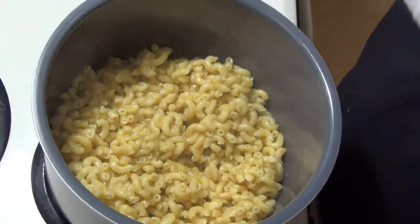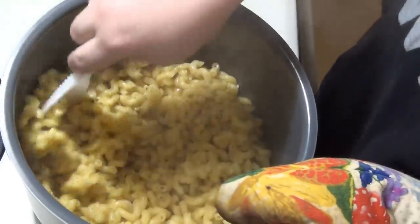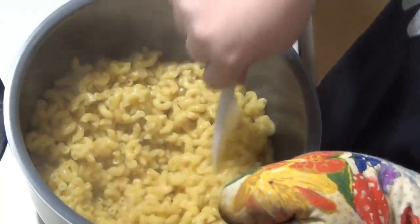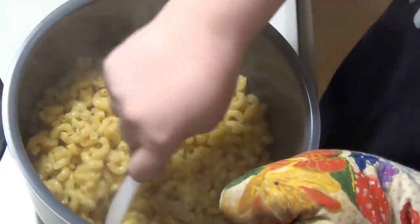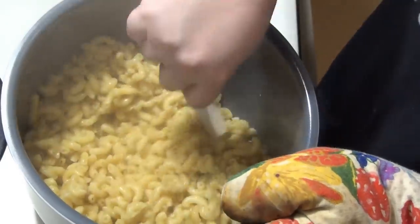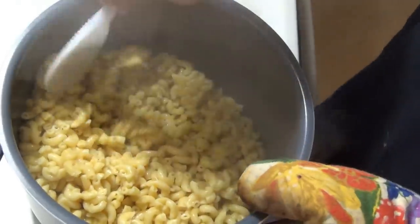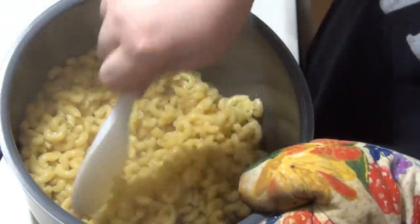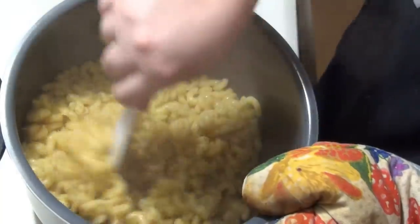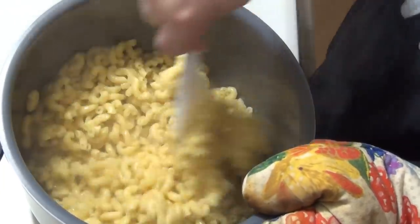Okay, here are my noodles after they were done in the Instant Pot. I did a quick release and moved the pot over here for better lighting. I realized I forgot to add two tablespoons of butter, which helps keep the noodles from sticking together. They didn't stick too bad though — they're coming apart easily when I stir. Now I'm going to add some milk and some cheese. I have mozzarella, cheddar, and parmesan. Sometimes I just do cheddar, but today I'm doing a little bit of each. I don't really measure — I just add a little bit until it gets the consistency I like.